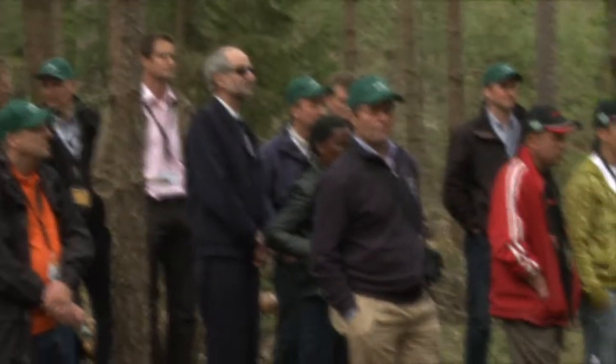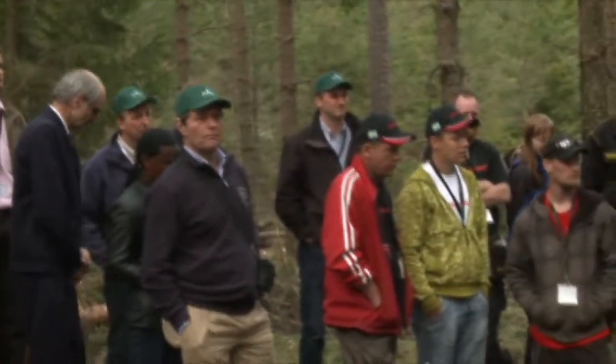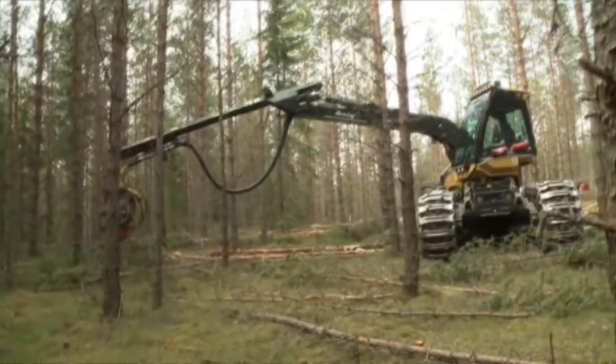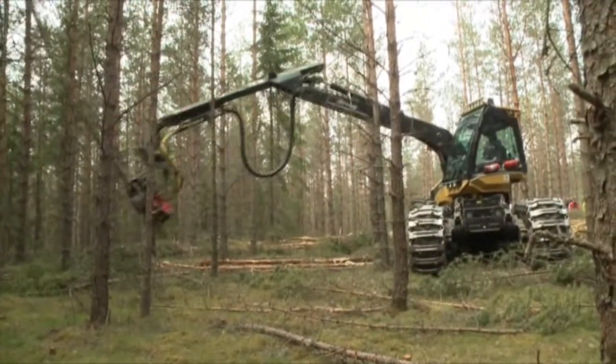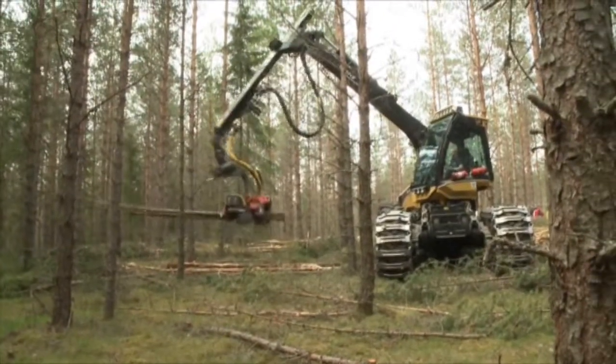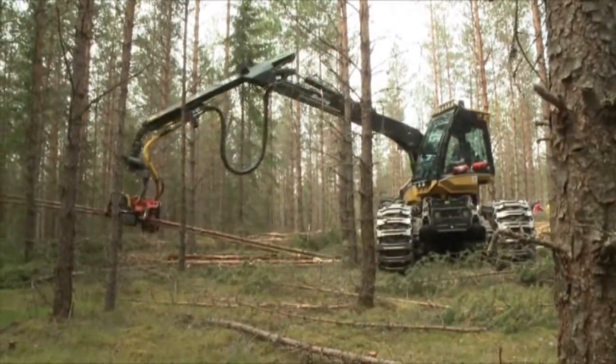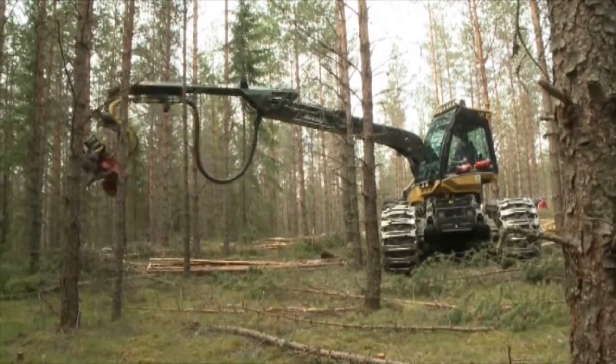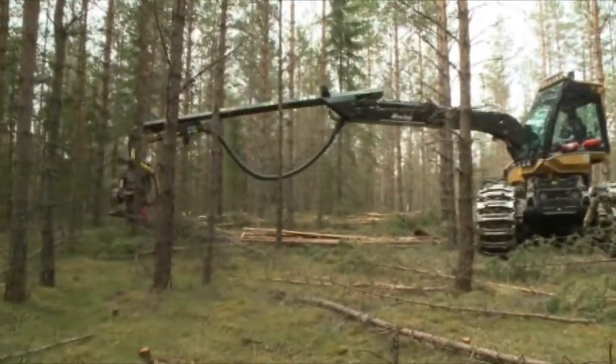This machine — you have the 550, with just four wheels. Here is the boogie. Then you have the 560, 570, and 580. There are 5 different sizes of the base machine, but all of them have these pendulum arms that I talk about.